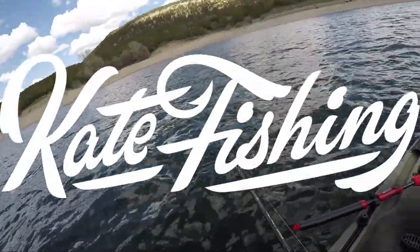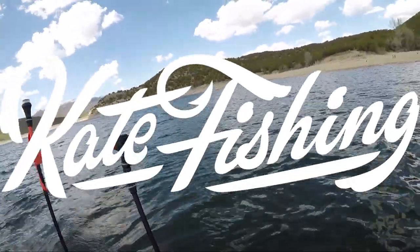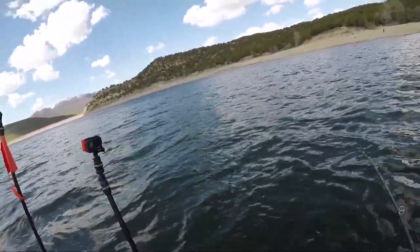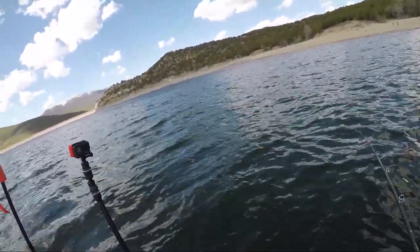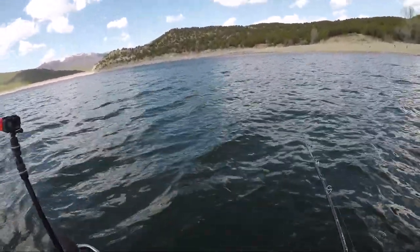Got one! Look at him jumping back there. He's making a run for the boat. Come on, buddy. He's a little guy, but he's exciting.